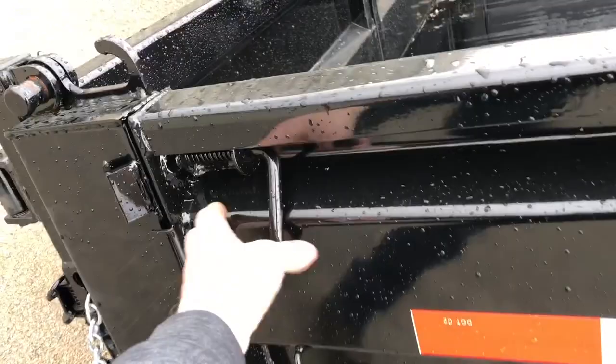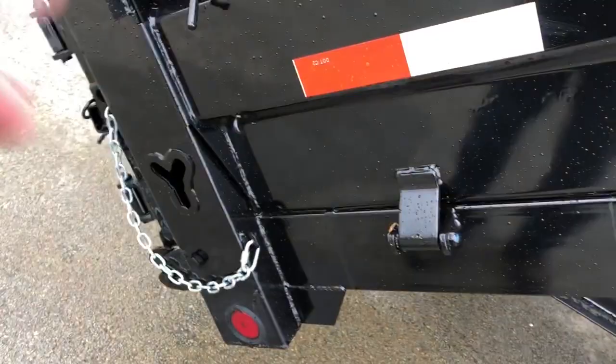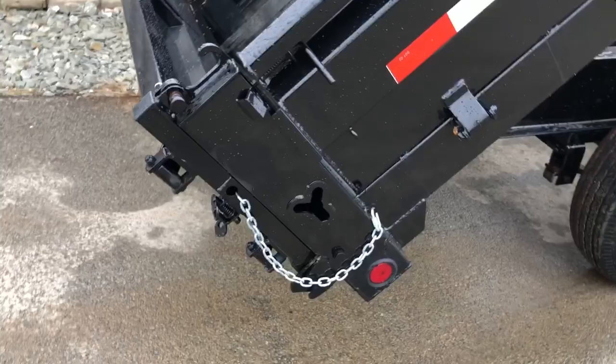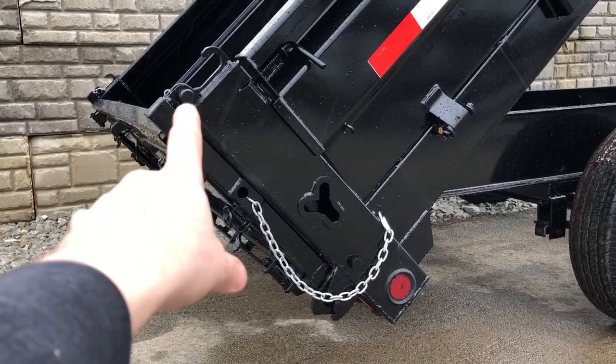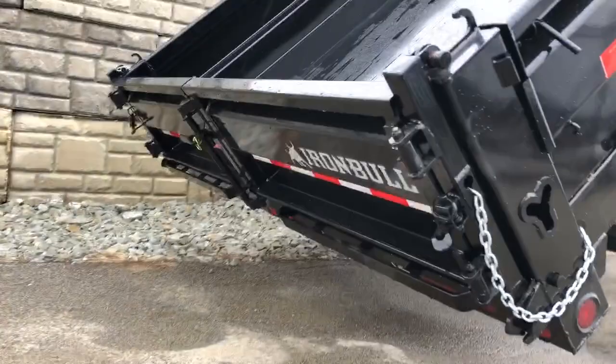To deploy the sides, simply pull a pin on either side and it auto-latches whenever you bring it back up. They use a nice heavy tube corner post on that. This is a three-way gate. Generally on a seven- or eight-wide trailer you can see a two- or three-way gate; this is a three-way. So it has a pin at the top — if you unpin it, you can lay it down like a pickup bed. Alternatively, you can set the gauge and pull it at the bottom and use it like a dump truck-style bed. Or you can unlatch the cam bar lock in the middle and use it as a barn door.